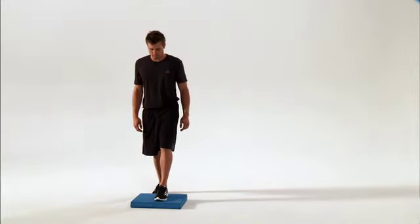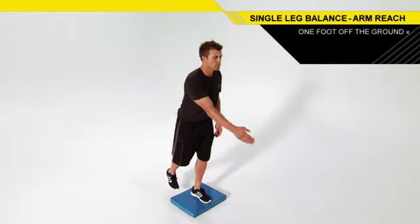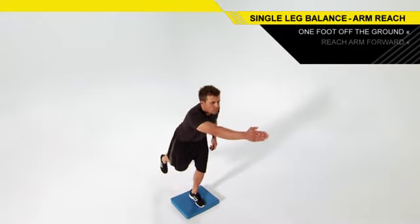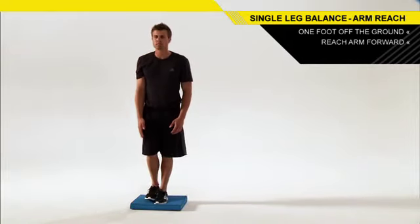Stand tall on one leg on a balance pad with your opposite foot off the ground beside your other foot. Push your hips back and down into a quarter squat as you reach your opposite arm straight out in front of you and your opposite leg straight back.